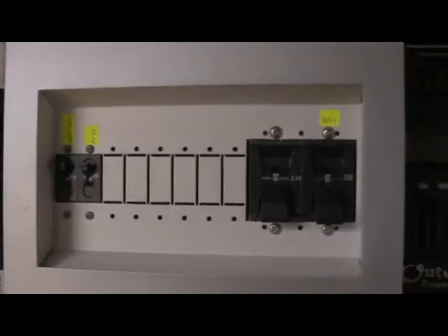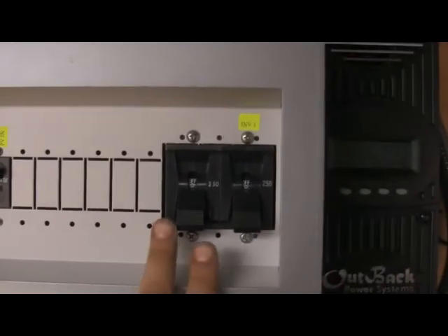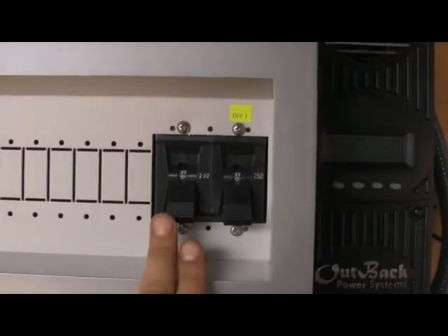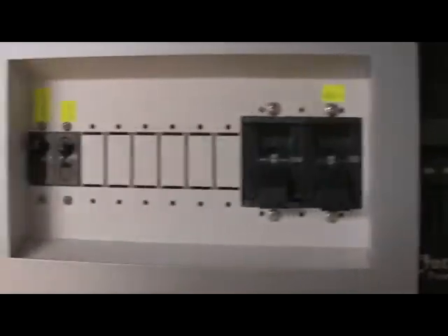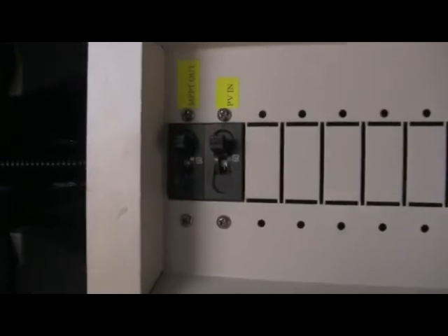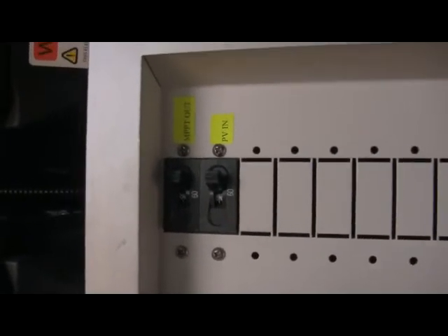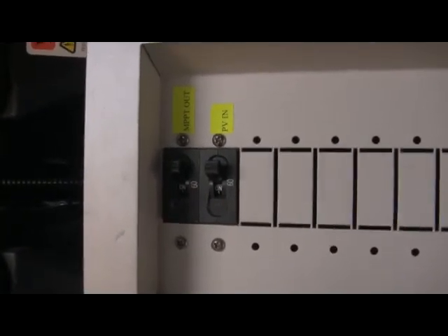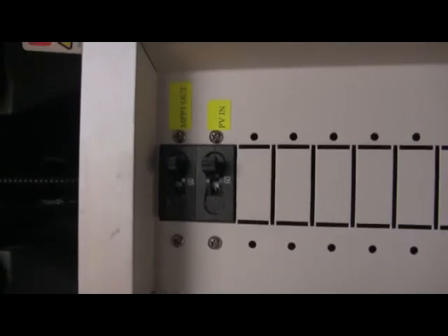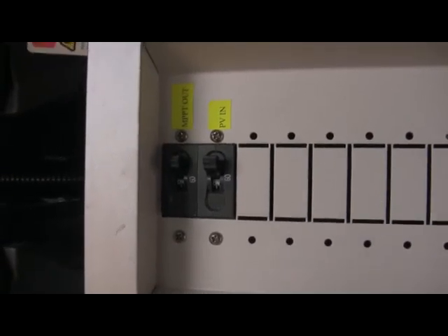Coming over to the DC side, we can see our main battery breakers for each inverter at 250 amps, and then you can see the charge controller breakers — with the flick of a switch I can turn off the solar panels from the charge controller and I can also turn off battery power to the charge controller.